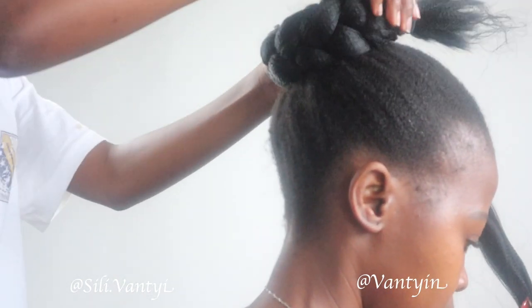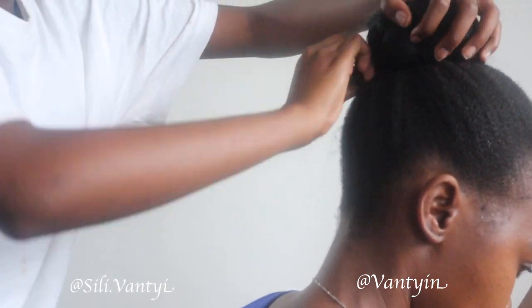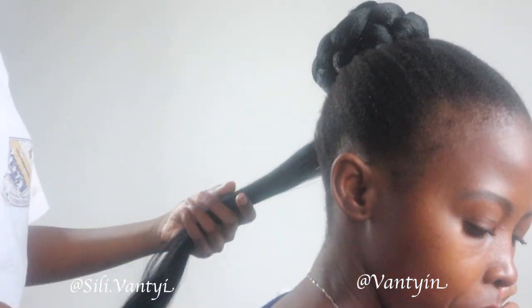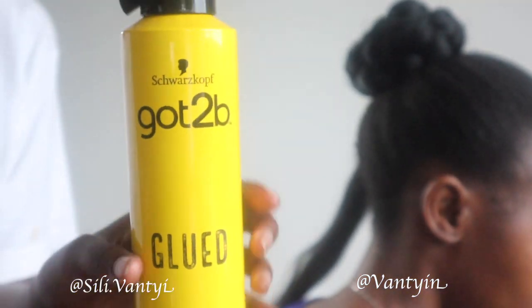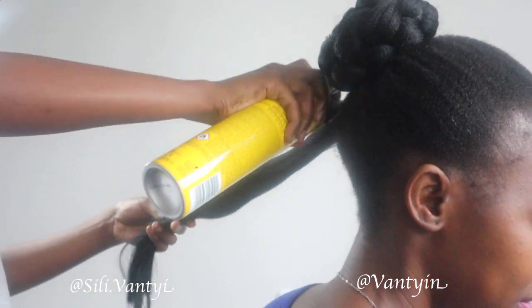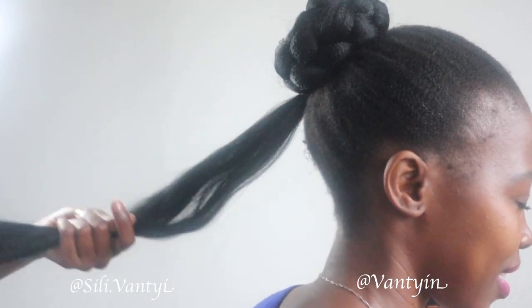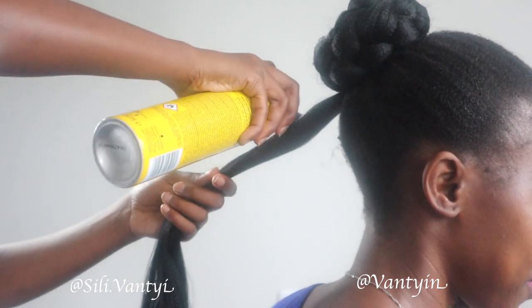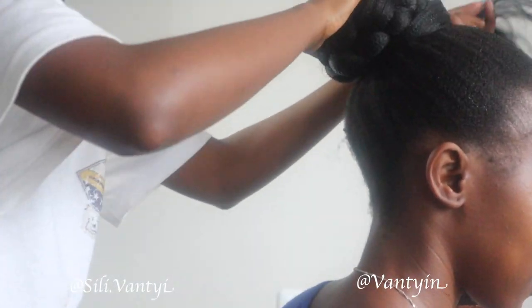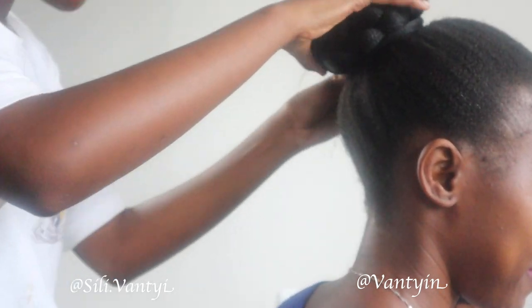Now that the braid is done, we're going to take the braided hair and put it up into a nice tight bun. She's using Got2b spray to tame the frizzy hair in that strand, then brushing it, applying a little more Got2b, and tying everything together to make sure we get a nice tight bun that doesn't come off easily.